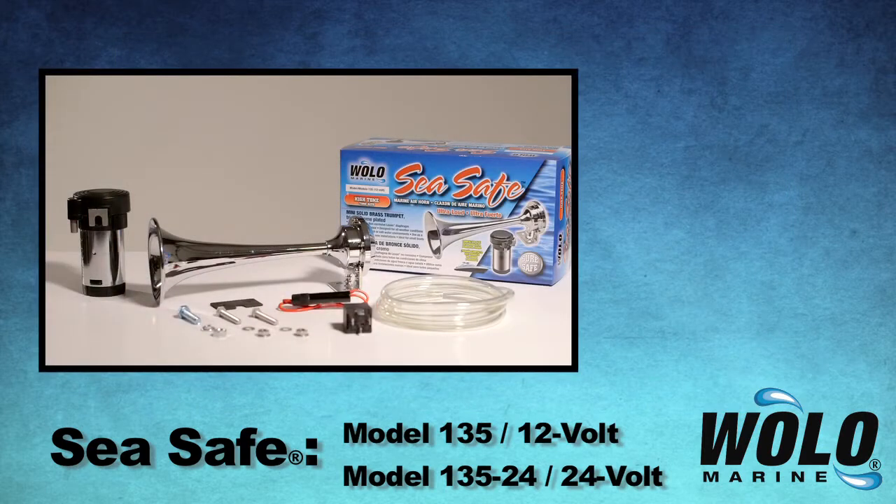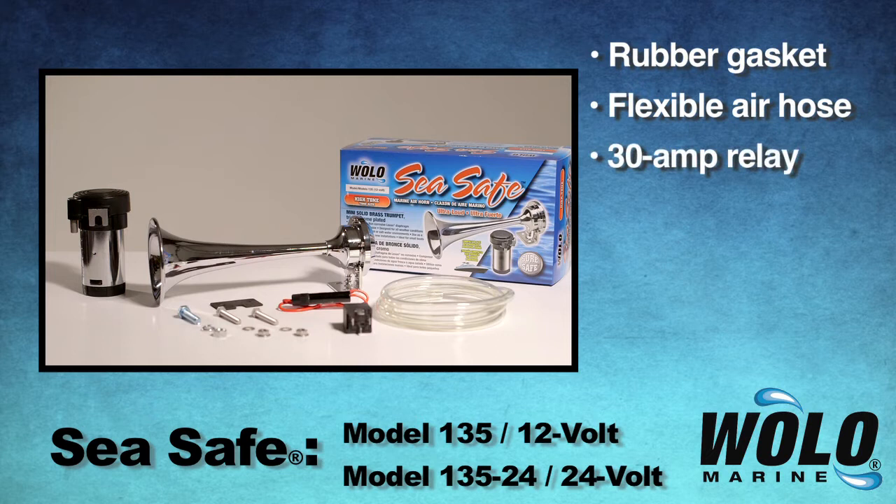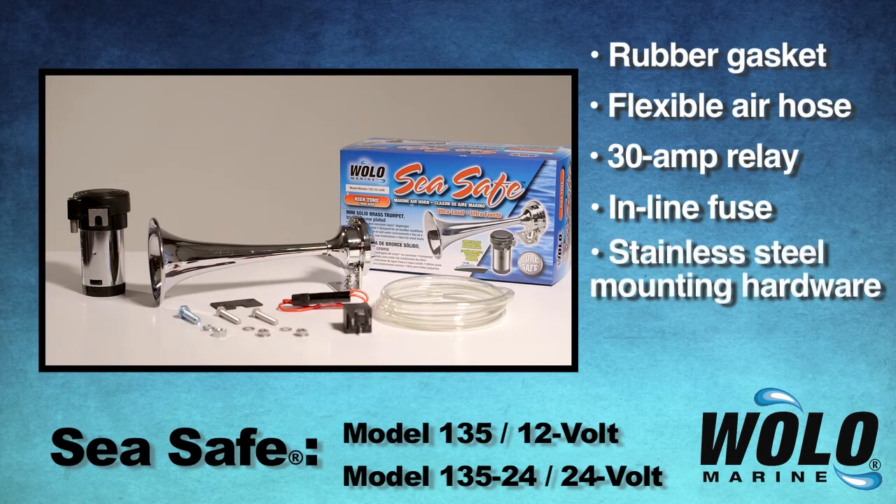To ensure a professional installation, the kit includes rubber gasket, hose, 30-amp relay, inline fuse, and stainless steel mounting hardware.